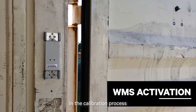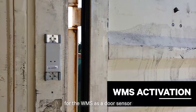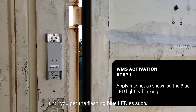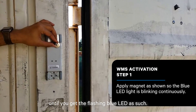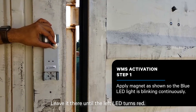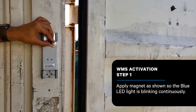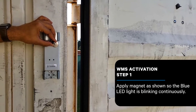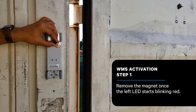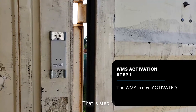The first step in the calibration process for the WMS as a door sensor is to apply the magnet until you get the flashing blue LED. Leave it there until the left LED turns red. Remove the magnet and now you've activated the unit. That is step one.